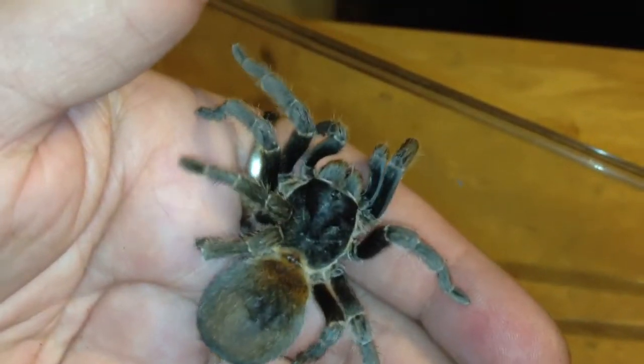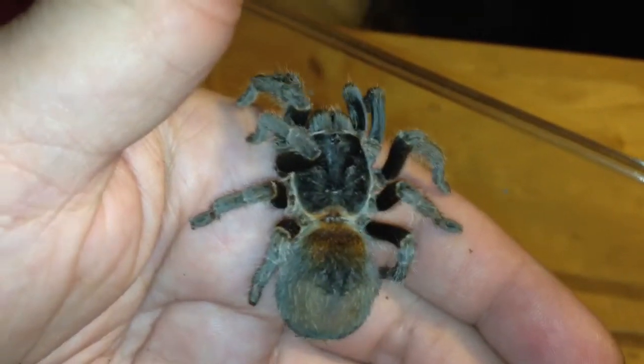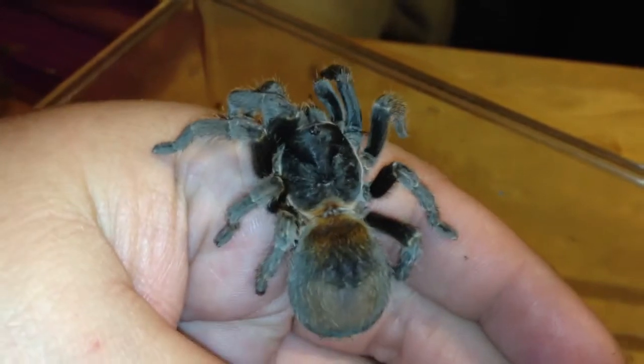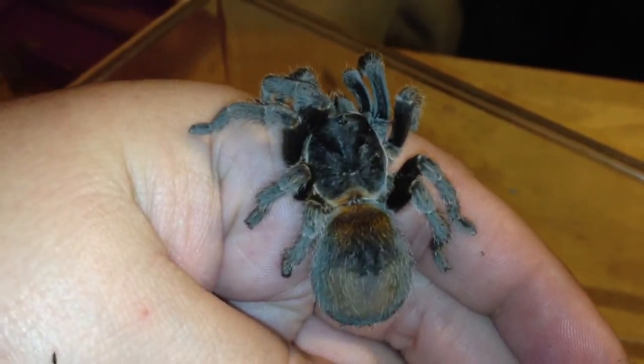Hi everyone. This video is about the best beginner spider you could possibly get, the Euathlus species red, also known as a Chilean flame rump sometimes.